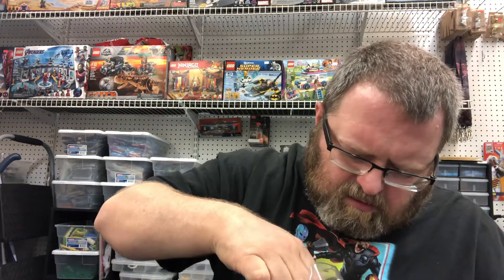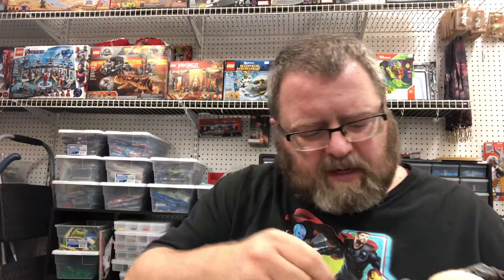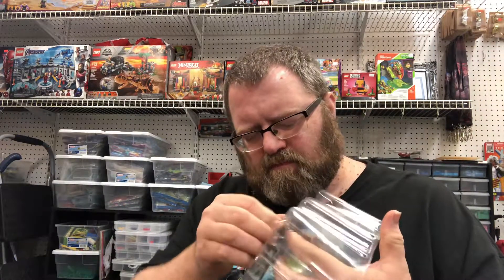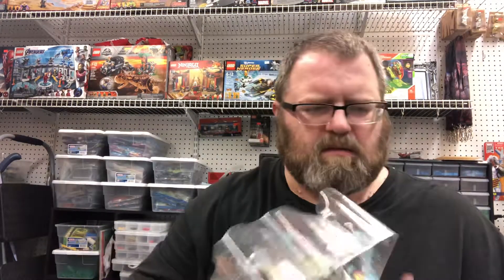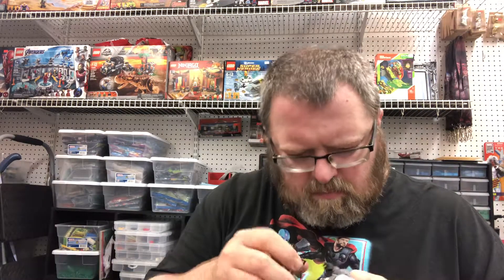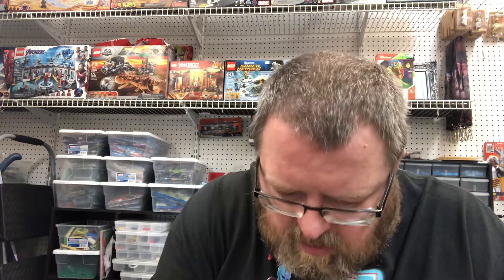I thought he looked cool when the figure was released. But I wasn't going to pay the whole $35 for him. I just wasn't going to do it. I figured maybe wait for a sale, or go on clearance. This is exactly what happened — he went on clearance.